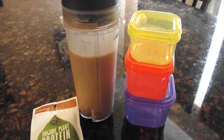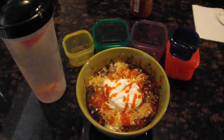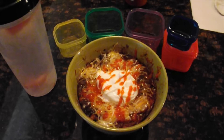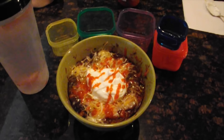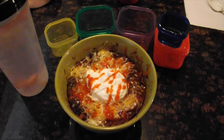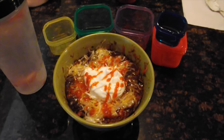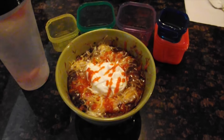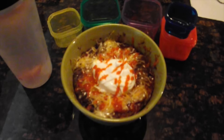Okay, so here's dinner. I have another Shakeology filled with water. I have vegetarian chili which counts as two yellow and one green, mixed with some salsa which counts as one purple. The blue bowl is the cheese, and half of the red bowl is Greek yogurt, which is a great substitute for sour cream.